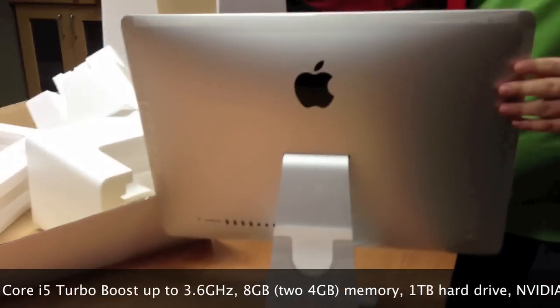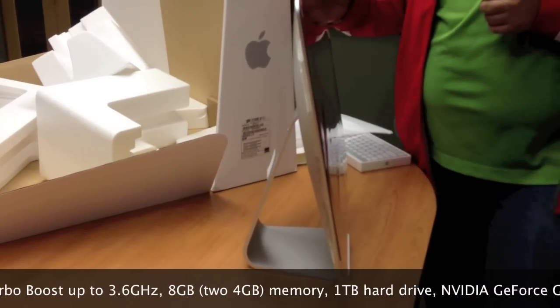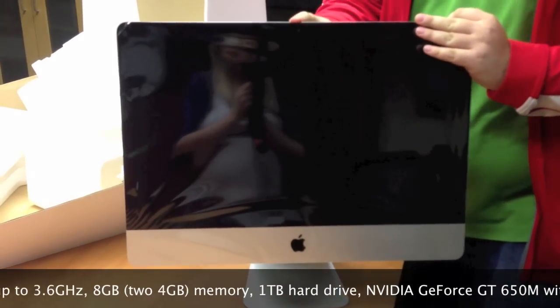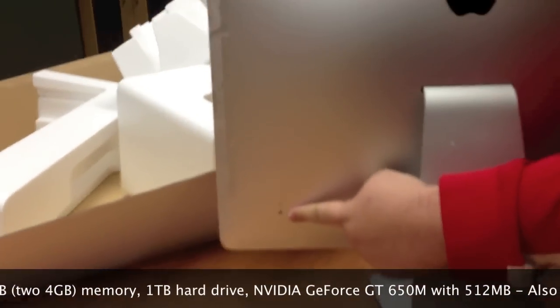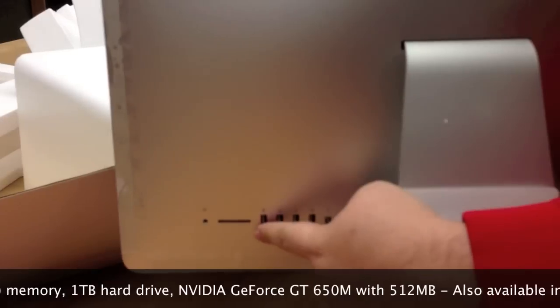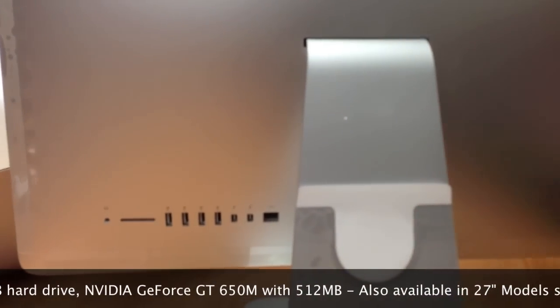Looking at both sides — no disk drive, something Apple has eliminated. You've got your iSight camera and microphone right here on the front. Turning to the back, they moved the SD card to the back right here — it used to be on the side. Got your headphone jack, your USB 3.0 ports, your two Thunderbolt ports, and your ethernet port.